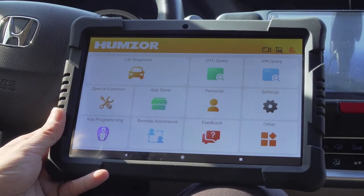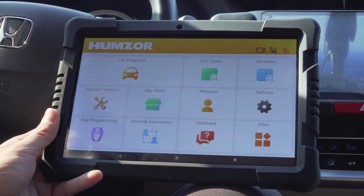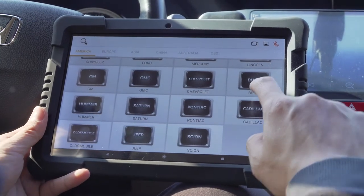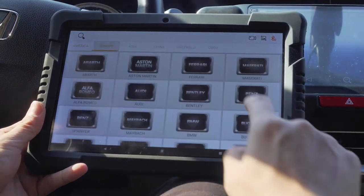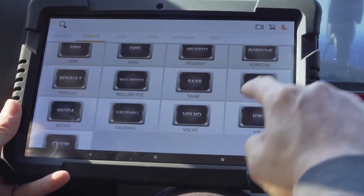Back to the main interface for an overview of the Hamza Nestor Pro function menu. The first one is car diagnosis, which is the full-system diagnosis on a range of car models from America, Europe, Asia, China, and Australia, as well as 422 models.